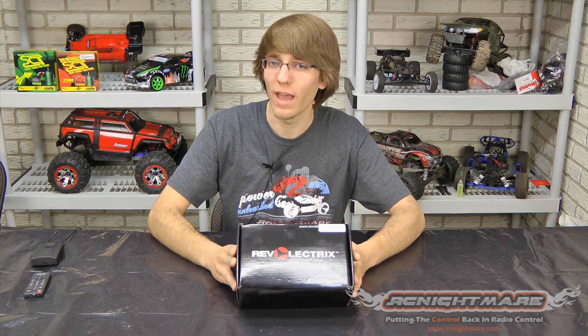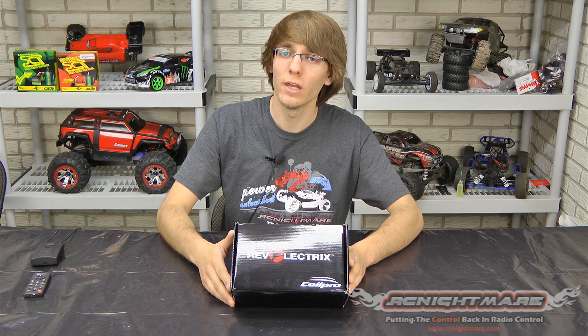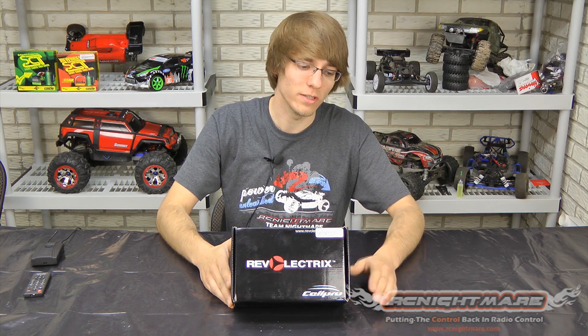We just picked up the new FMA Direct Revelectrics PowerLab 8 charger. If you guys haven't heard of this charger, all you need to know is it's the most powerful charger you can get right now on the market, hands down, period. It also happens to be the cheapest charger for cost per watt. If you look at cents per watt — how much you spend per watt that it can deliver — this one gives you the cheapest price.